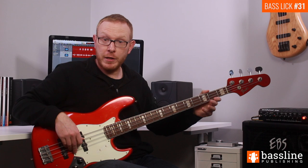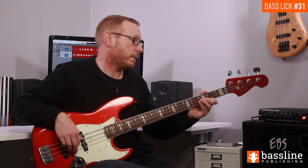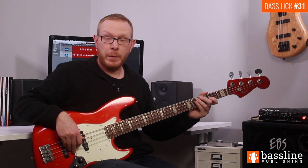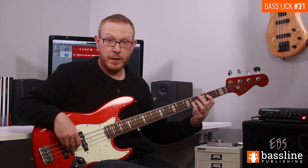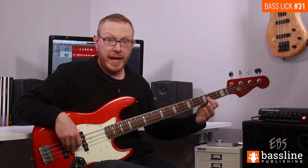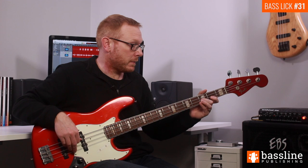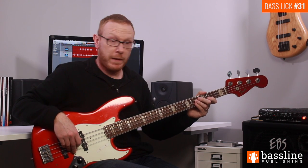We follow those three notes by playing the A at the second fret of the G string. Then we follow that group of four notes by playing an F and F sharp hammer-on again and then the A. That's a grouping of three notes, and we play that twice.